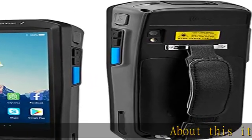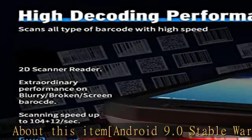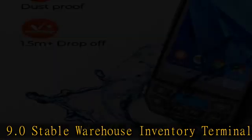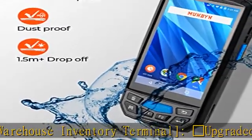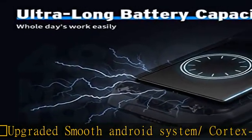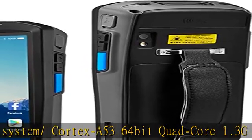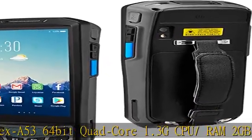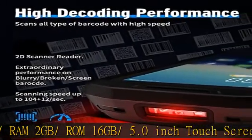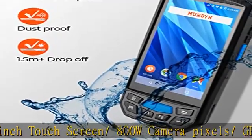Android 9.0 Stable Warehouse Inventory Terminal. Cortex A53 64-bit Quad-Core 1.3GHz CPU, RAM 2GB, ROM 16GB, 5.0-inch Touchscreen, 800W Camera Pixel, GPS Function. Multiple wireless connections: 4G, 3G, Wi-Fi, Bluetooth. 2D Imager Barcode Scanner integrated with Honeywell N6603.